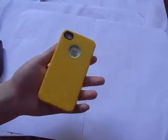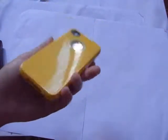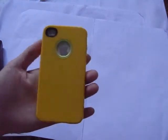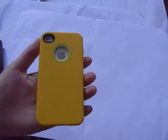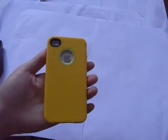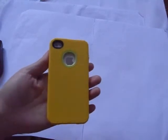So this is the simple TPU case for iPhone 4 and 5s. It's only $2.65 on budgetgadgets.com and available in six color options: white, black, yellow, green, purple, and peach blue.